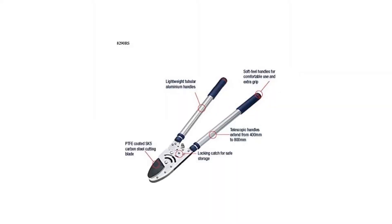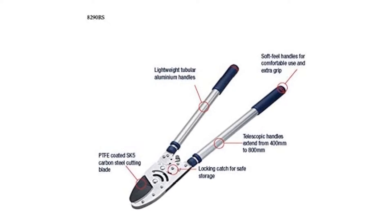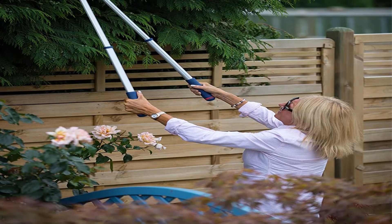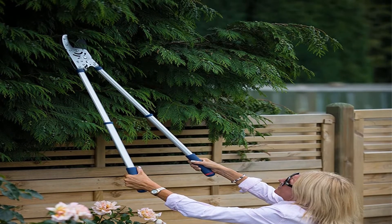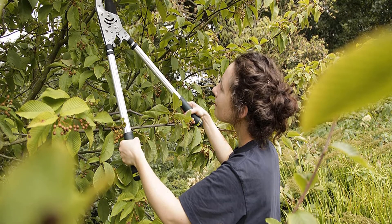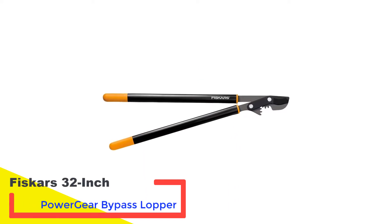I was able to twist the bottom of the handle and pull to lengthen it — an excellent feature for those who need more leverage mid-cut. At 4.2 pounds these loppers are on the heavy side, so I had to take a few breaks, but they offer a whole lot of cutting power. Pros: ratcheting action for powerful cutting, easy handle twist adjusting, safety lock, carbon steel blade. Cons: slightly heavy for overhead use.